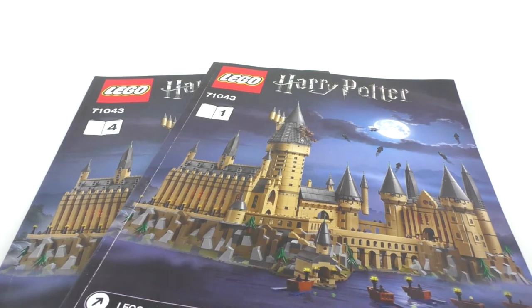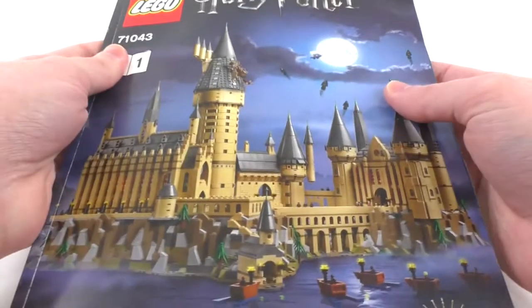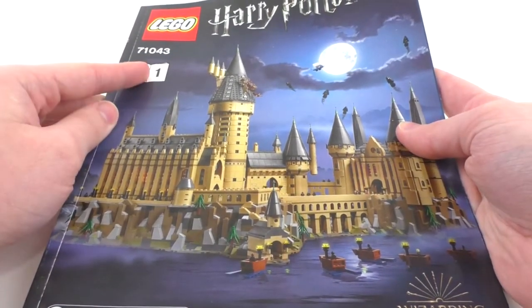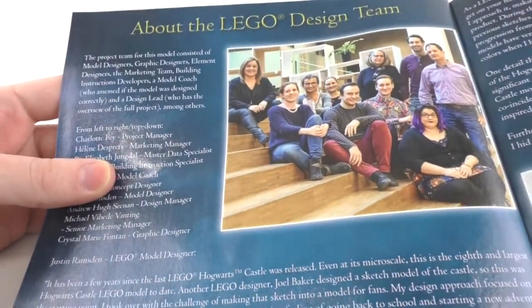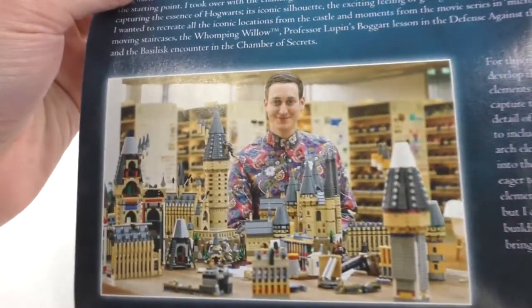The first and fourth instruction manuals are the only ones to include extra information you normally find within D2C or regular LEGO sets. The front of the first booklet pretty much mimics the box, with a vertical layout and Wizarding World logo. Inside, it gives information about Hogwarts in multiple languages, starting in English. We have information about the design team, which I think is really cool that they include within these larger Harry Potter sets. You can see all of them pictured, and it moves through multiple languages showing various looks at the set — really interesting to see it disassembled like that.